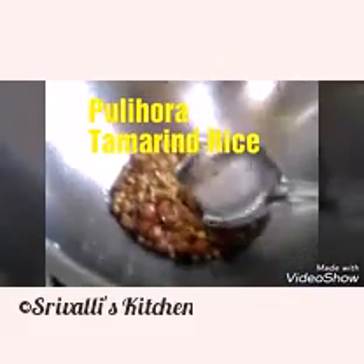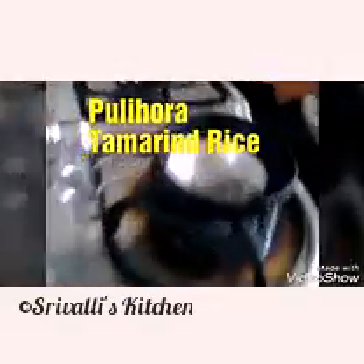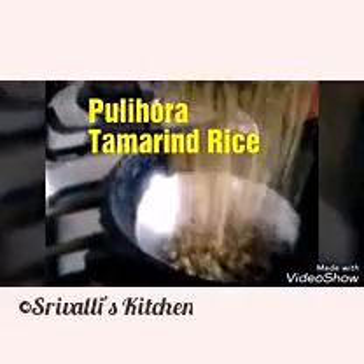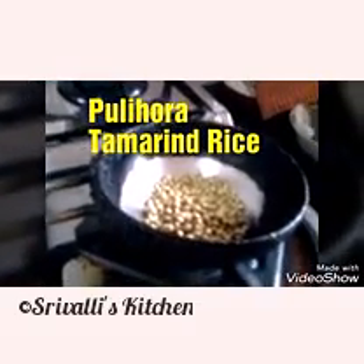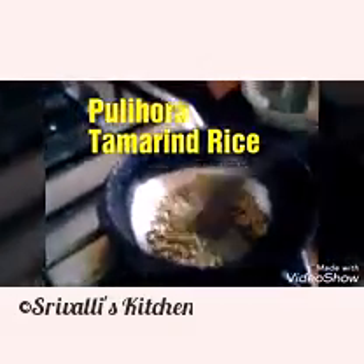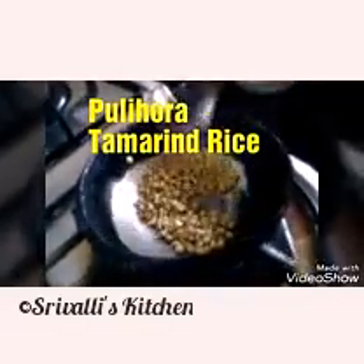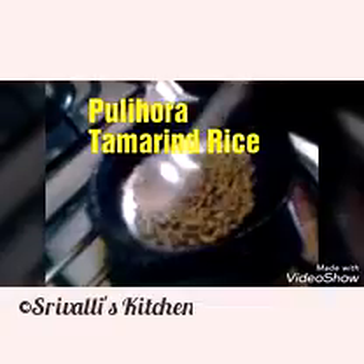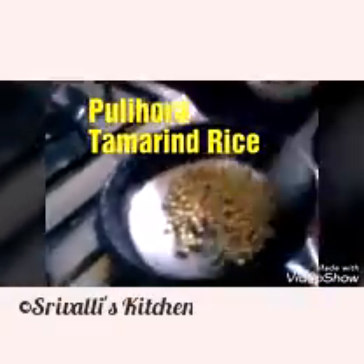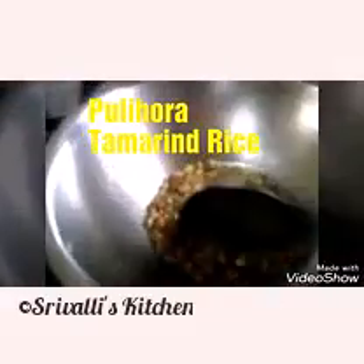Meanwhile, while this is cooking, I'm going to dry roast the coriander seeds first. Then I'm going to dry roast the sesame seeds. I'm going to let these cool down and then grind them into a powder. That powder will go into this mixture.